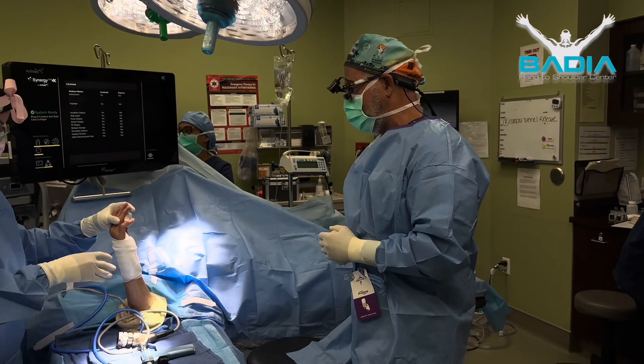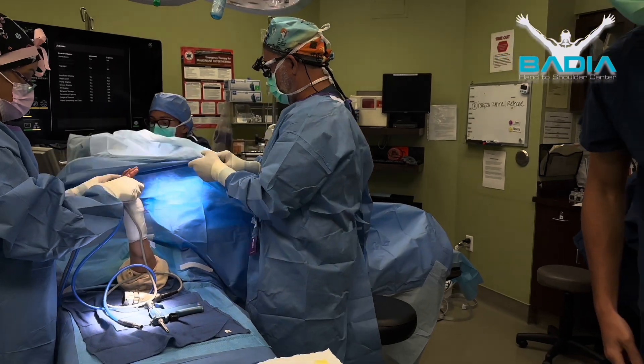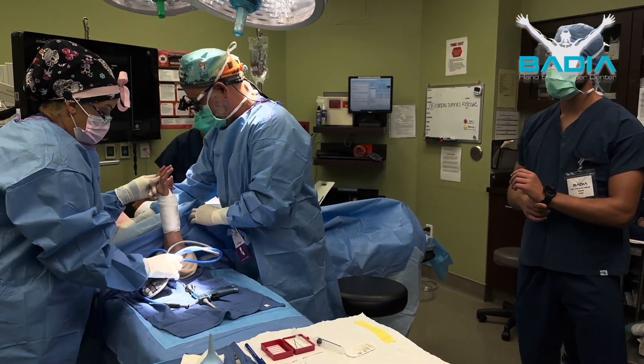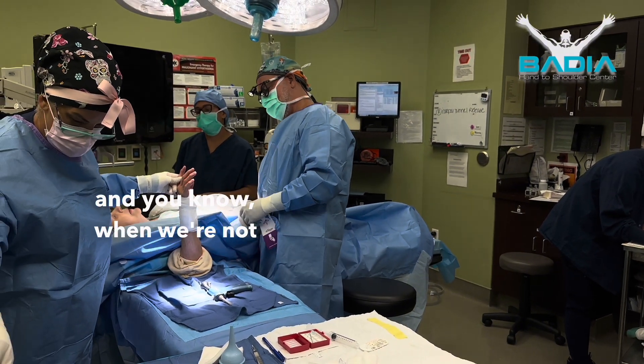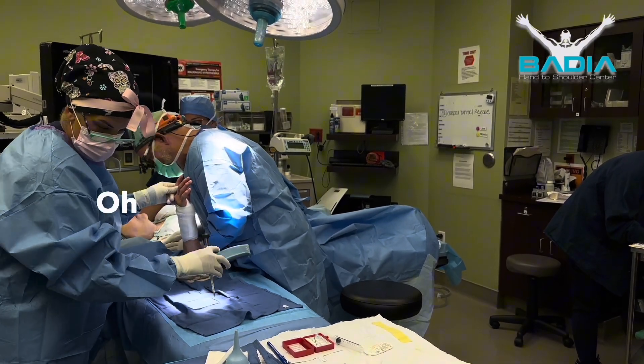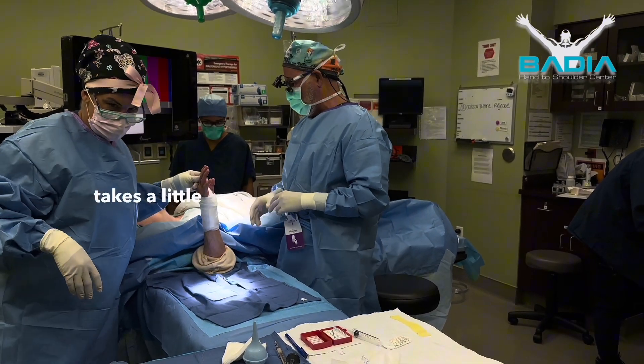How are the symptoms on the left side? Still have a little bit, yeah. You know, you've had it a long time — and when we're not 19 anymore. The median nerve takes a little while to recover.